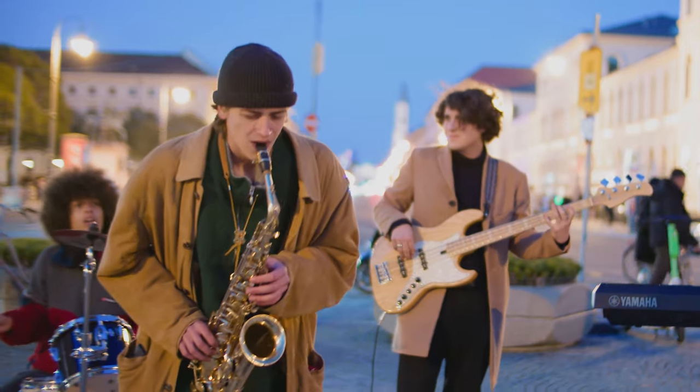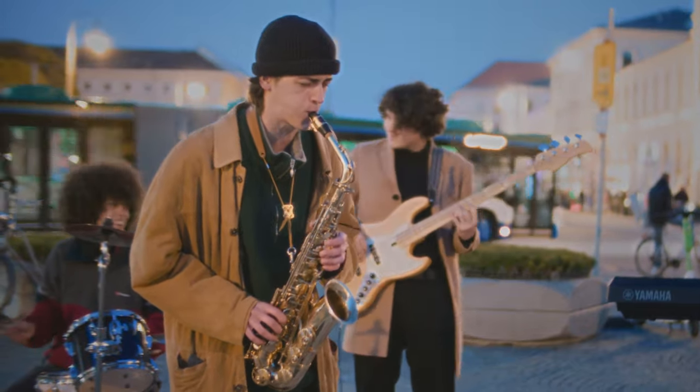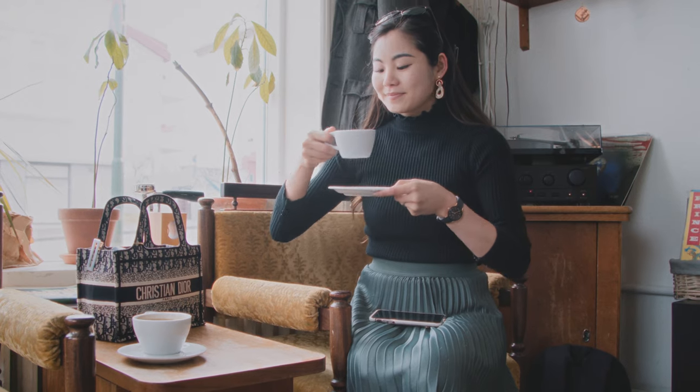Hey, it's JonBear — so happy to see your beautiful face. Today I will demonstrate the Dehancer plug-in. I'll show each of the effects individually and how they look, as well as how they all look together, so you can decide if Dehancer is something for you. At the end of the video I'll give you a mini tutorial of how to implement Dehancer into your DaVinci Resolve workflow. I'll be adding timestamps below so you can easily skip around.